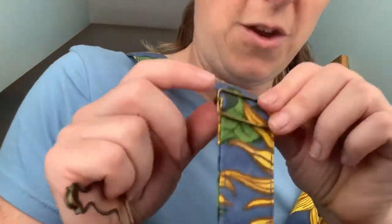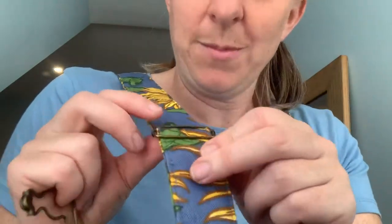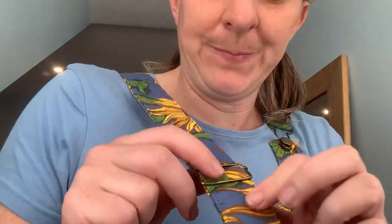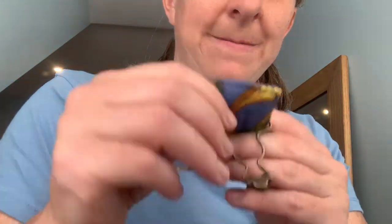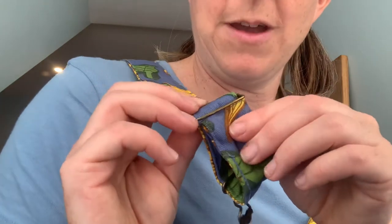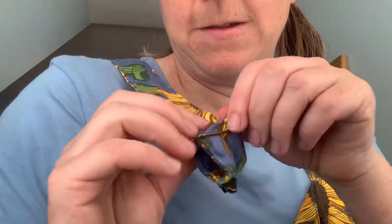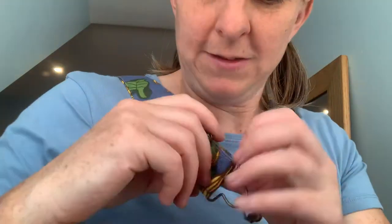Make sure you've got the right side of the strap. You need to thread the roller buckle piece onto your strap — you do it sort of underneath the top, over the middle, and then underneath the bottom, so that forms your adjustment. Then take your little clip, place that over the end, and thread that back up and through the strap.